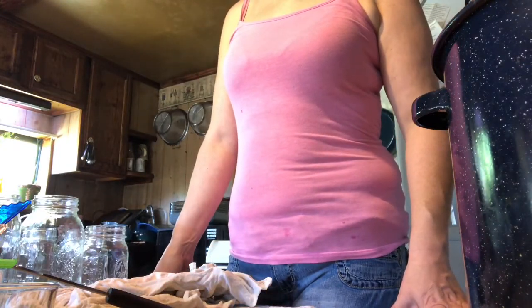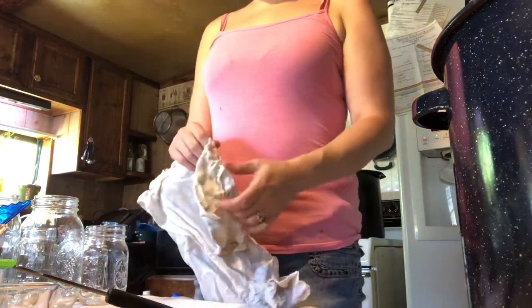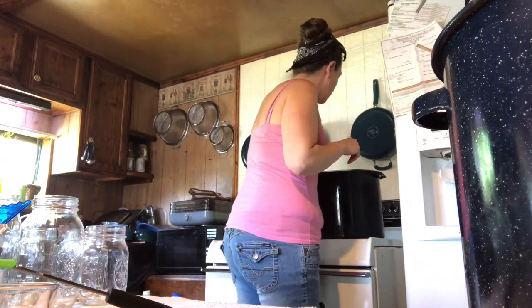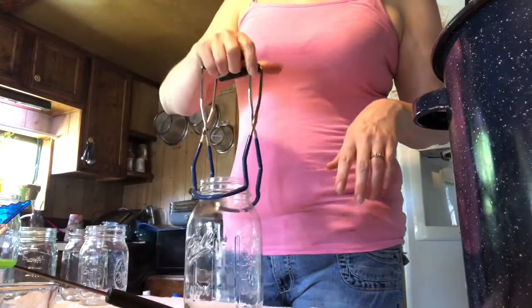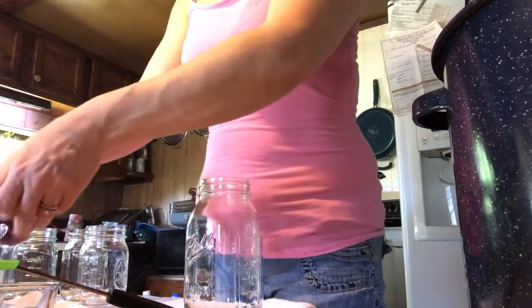Now that our blackberry pie filling has come to temperature, we're going to start filling jars. Use clean jars and have your water bath canner ready. I lay down a flour sack cloth in the canner — some people use tea towels. It lets me get more jars in than a canning rack would. Make sure all your utensils are super clean.